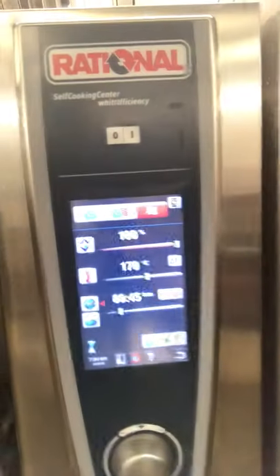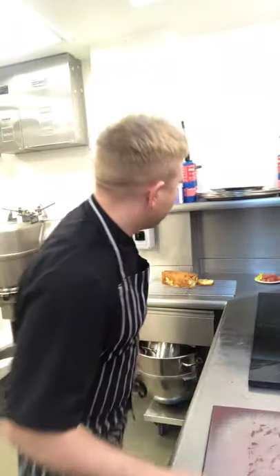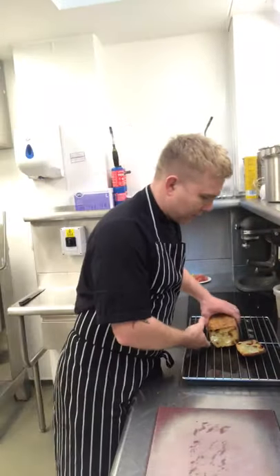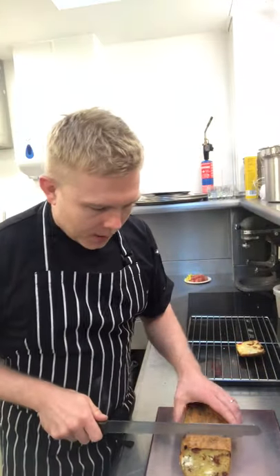So, in the oven at 170 degrees. I've gone with 45 minutes and will check it after that; if it needs an extra five minutes, we'll give it another five minutes. I've got one that I made earlier to show you. We're going to take a slice and I'll show you one thing you could do with it — a bit of inspiration, you can do anything you want. We're going to pan-fry it with a little bit of butter and oil.